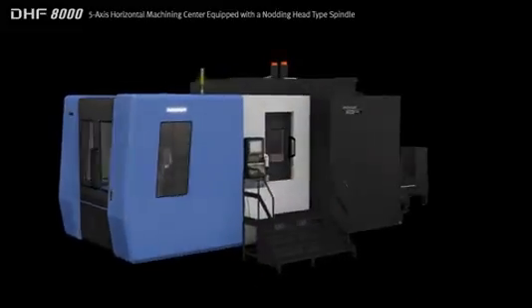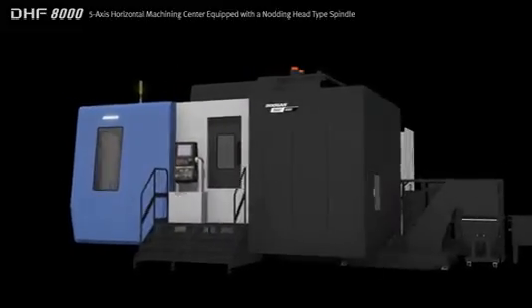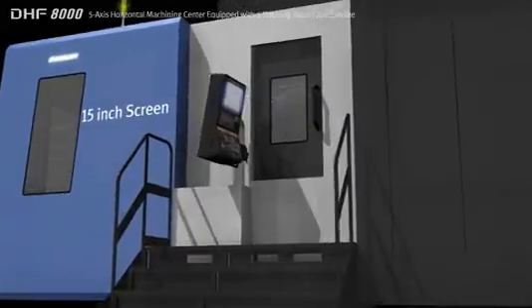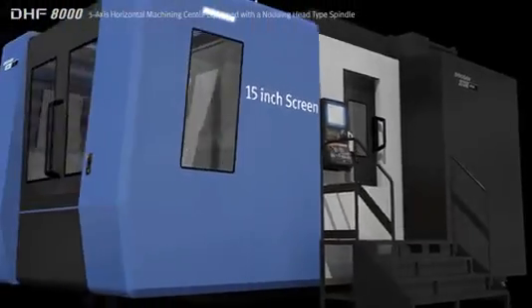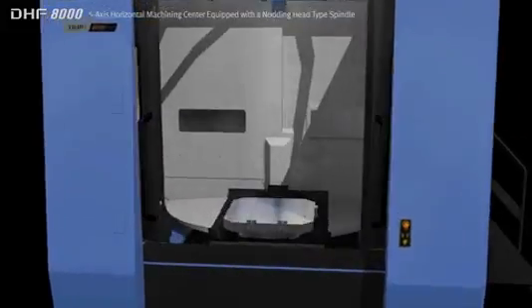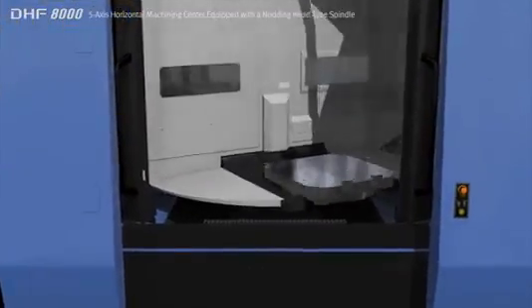The machine is specifically designed for the processing of complex parts used in the aerospace industry and features an enhanced chip disposal system and an extended working area. The DHF8000 provides the ideal solution for both general and difficult to cut material and for complex work pieces.